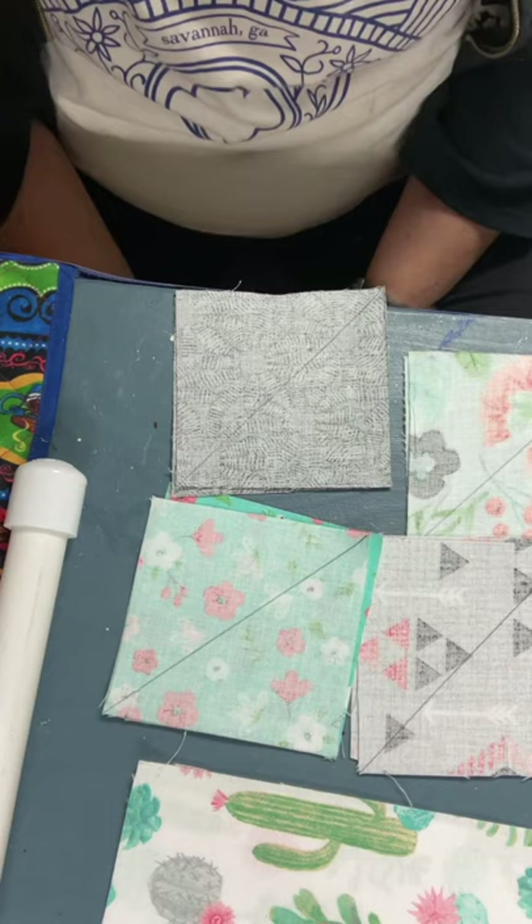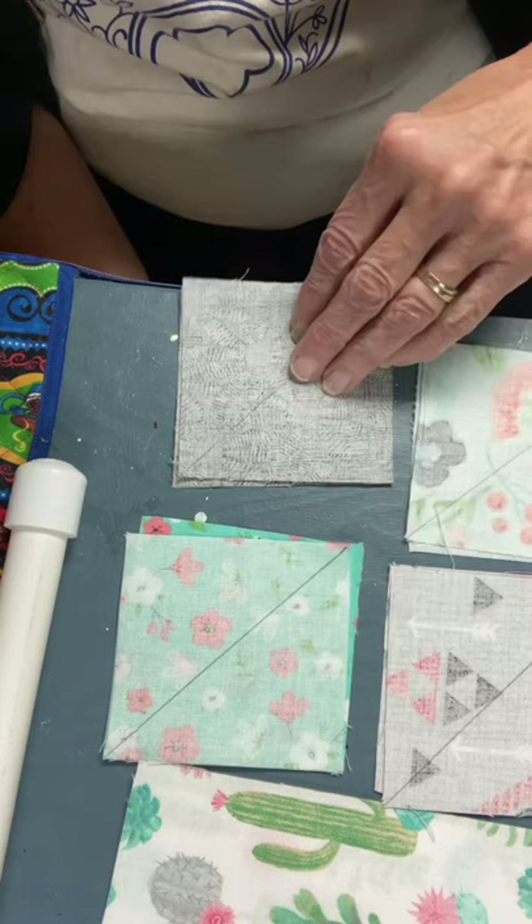Okay girls, today we're gonna make a pin cushion and it's a quilted pin cushion. And I'm just going to show you another way to make a quilt square.